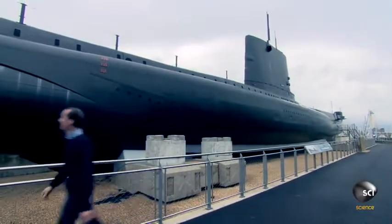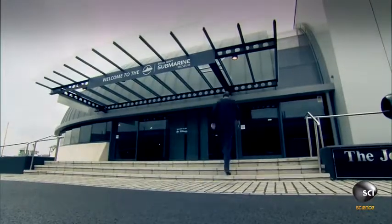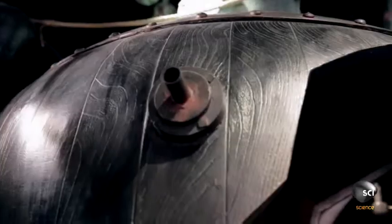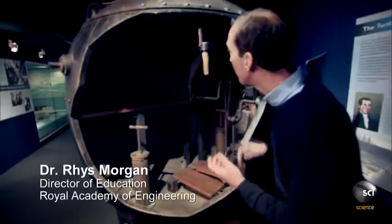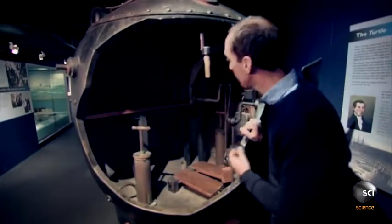THE TURTLE. Dr. Rhys Morgan is at the Royal Navy Submarine Museum in Gosport, England, uncovering information about a secret weapon from the Revolutionary War. And this is it, the Turtle, the first submersible used in recorded underwater combat.